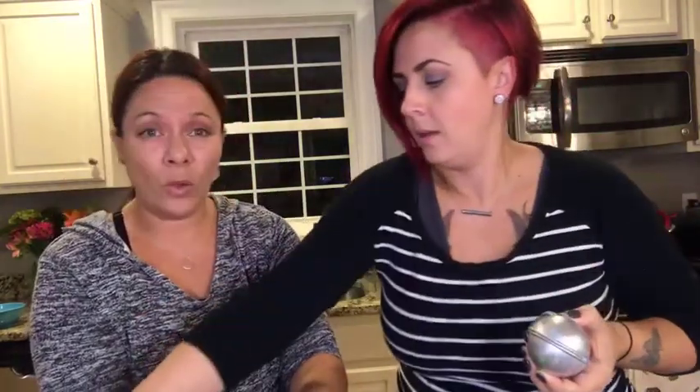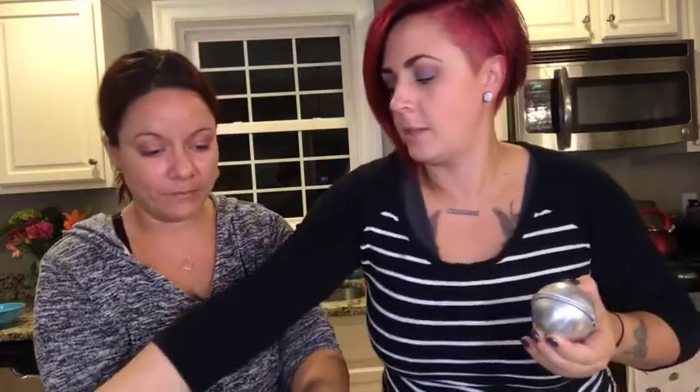Someone asked about sugar hand scrubs with essential oils — those are awesome for Christmas. It's literally just sugar, oils, and coconut oil. Should we open one of these? That was spot-on — look at our bath bomb! So good!